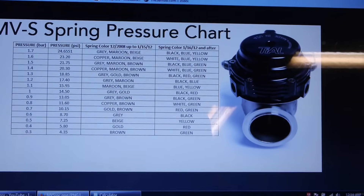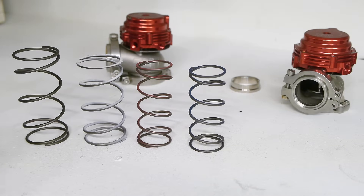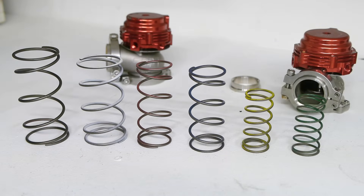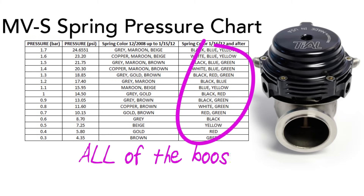If your Tial MVS wastegate is from 2012 or later, it will come with a black, white, red, blue, yellow, and green spring. Tial has a chart on their website that indicates the proper springs to use depending on how much boost you want to run.